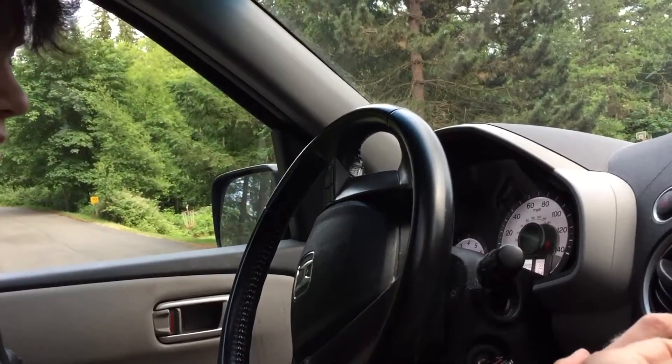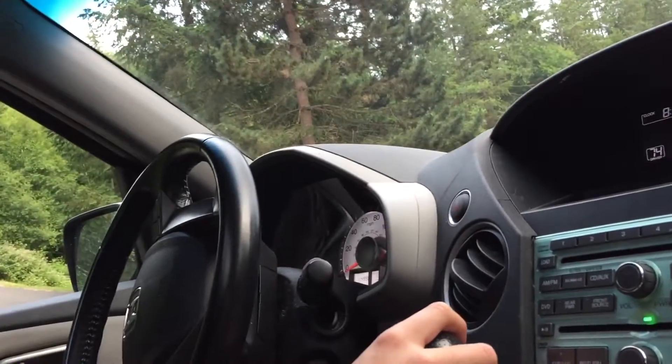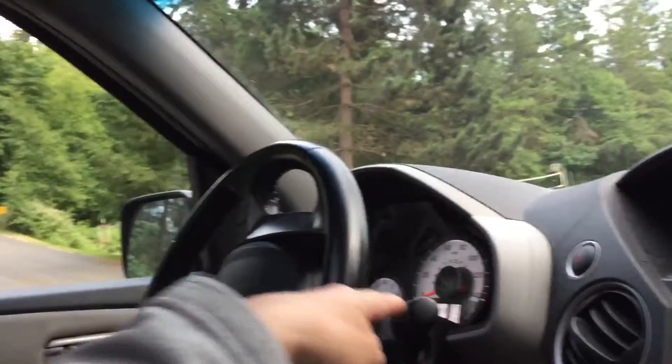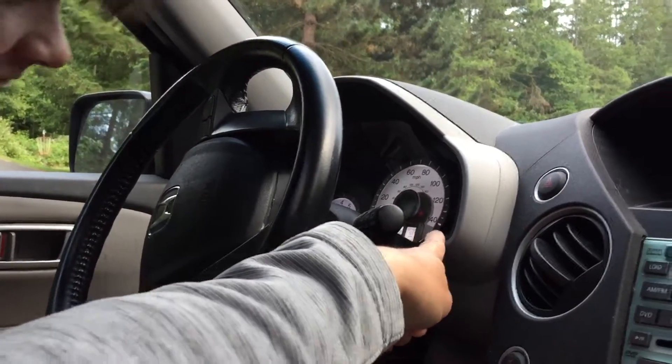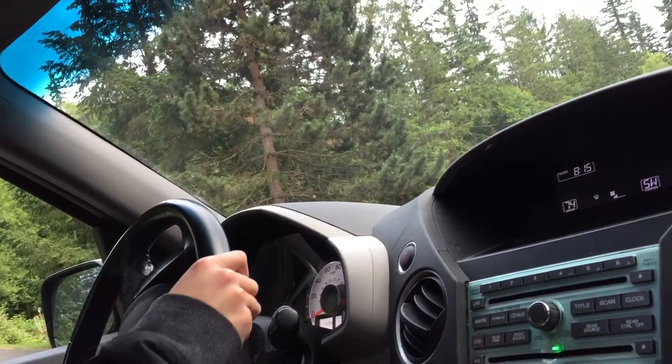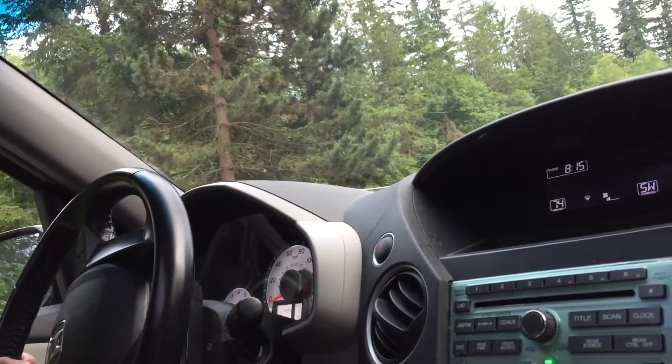Push this button here and then pull it down to the D. You'll be able to see the D — it's green right there. See it, up here. Okay, put your hands on the wheel. Both hands on the wheel. Now gently take your foot off the brake.